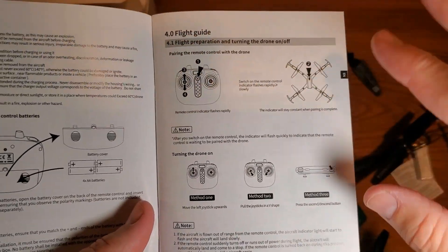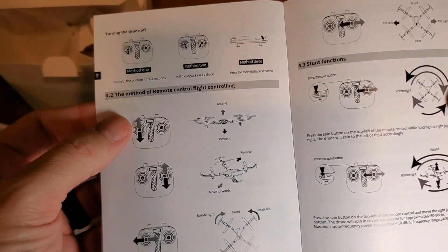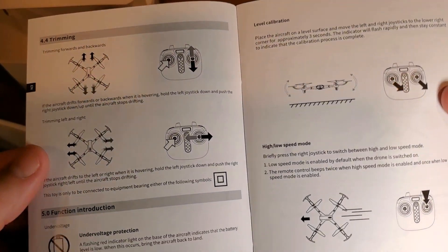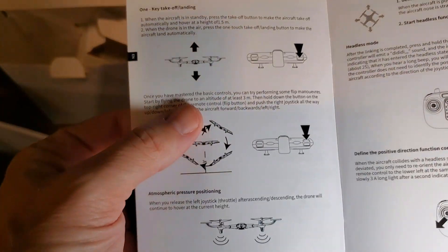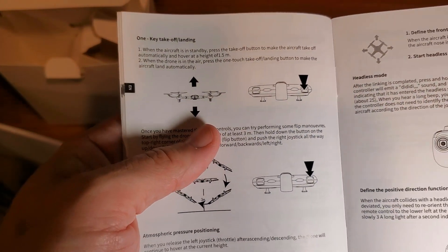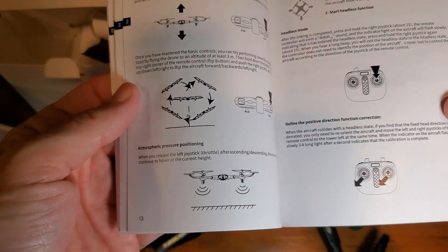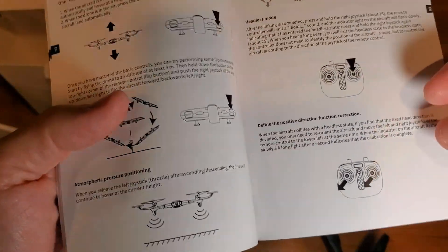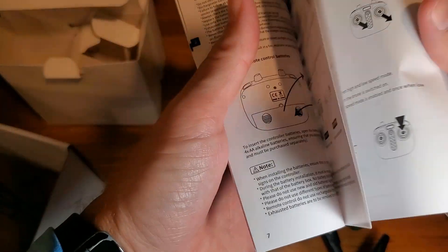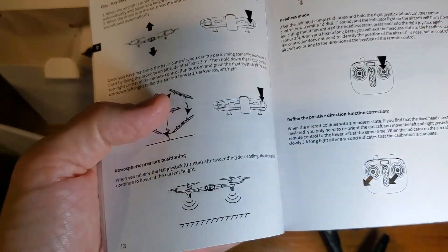There's a lot to the flight guide, so understand that beyond just turning it on, it talks about stunt functions, trimming, how to level off your calibration, high speed, and low speed. I highly recommend that you read the directions before you just jump right into this, because I've had previous drones that just go off and disappear. Try and do something inside first so that if it starts to float off, it hits a ceiling and just bounces back down. My son lost one a couple years ago because we couldn't calibrate it properly on takeoff.